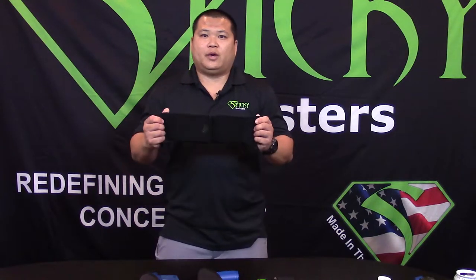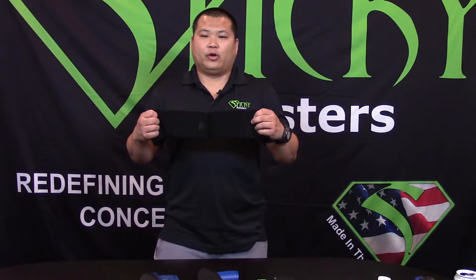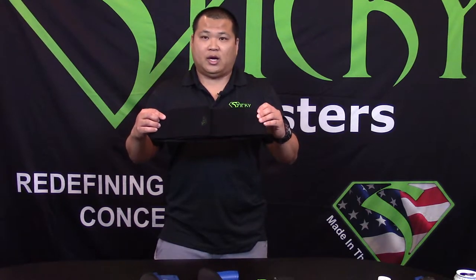Hi, I'm Eric from Sticky Holsters and today I'm going to talk to you about our modular belly band. Our modular belly band comes in three sizes: small, medium, and large, and is made from four inch industrial strength plush elastic.